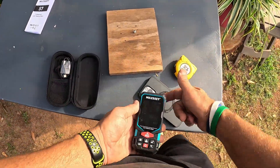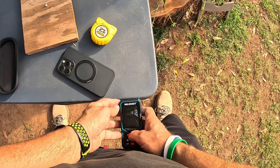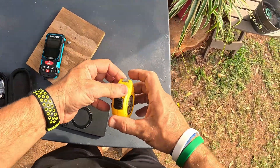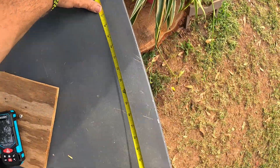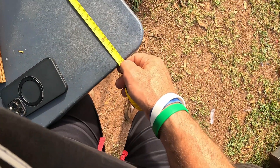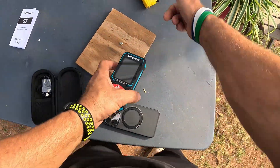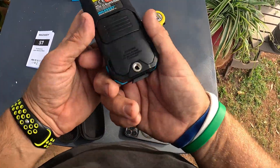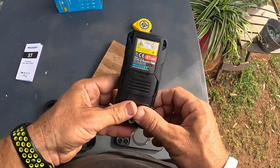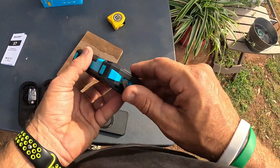Now the length of this table to the wall: we are at 34 and three-sixteenths inches. Look at that — 34 and three-sixteenths. That's pretty solid, that's awesome. It measured this table very easily. There's also a mount on the bottom to attach it to a tripod if you want it held in place — pretty cool that it has that feature.